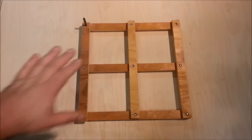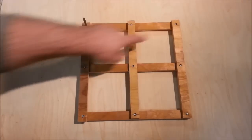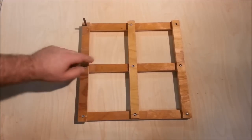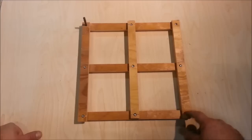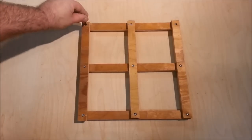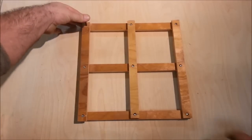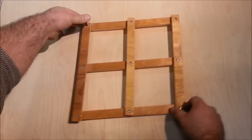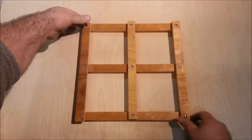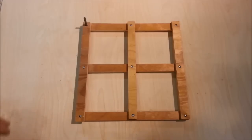The easiest way to think about a pantograph is like a square. I've got 12 inches between each of these outside points and six inches on the center. So what happens here — if this is my tracer and this is my pinning point, this is where I would fix it to the table so it wouldn't move — anything I do right here is going to translate to the center position in one-half scale.